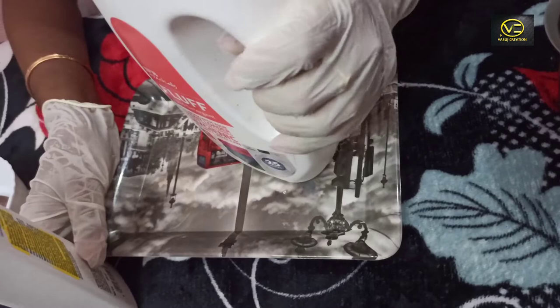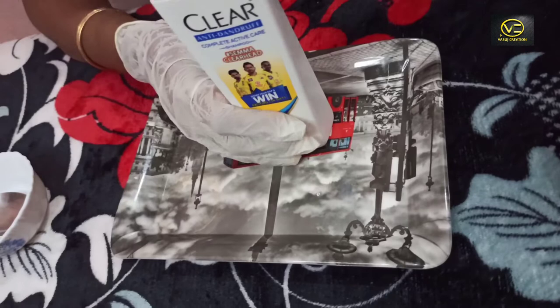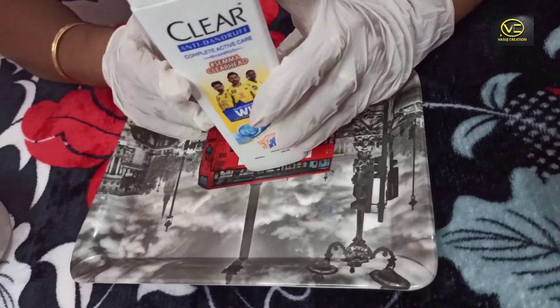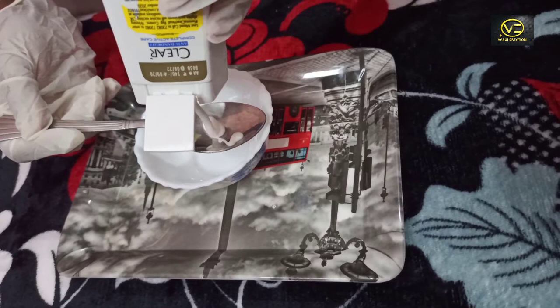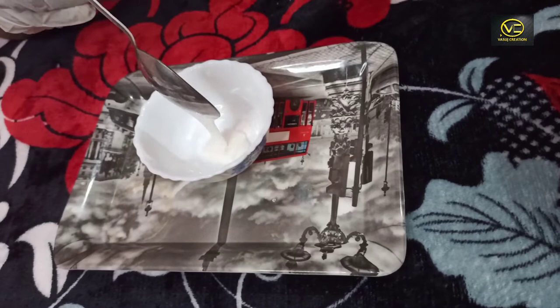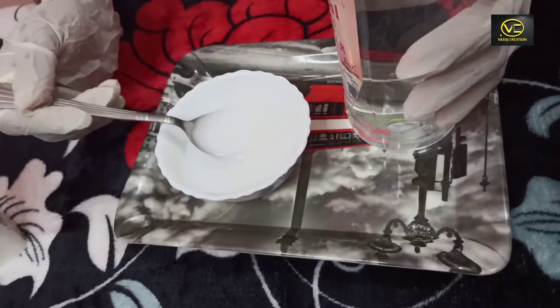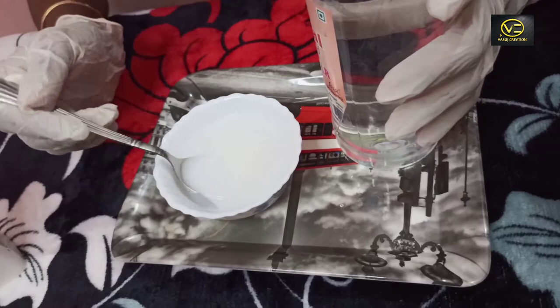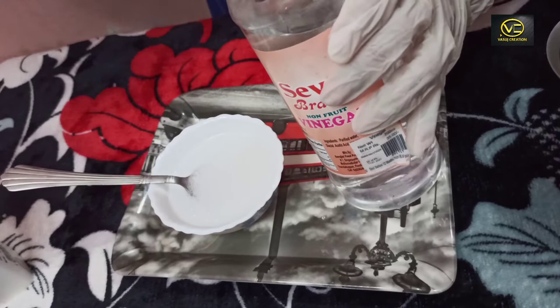We will use the dish. We will add a tablespoon of shampoo. We add white vinegar — 1 tablespoon of shampoo and add 10 tablespoons of vinegar.